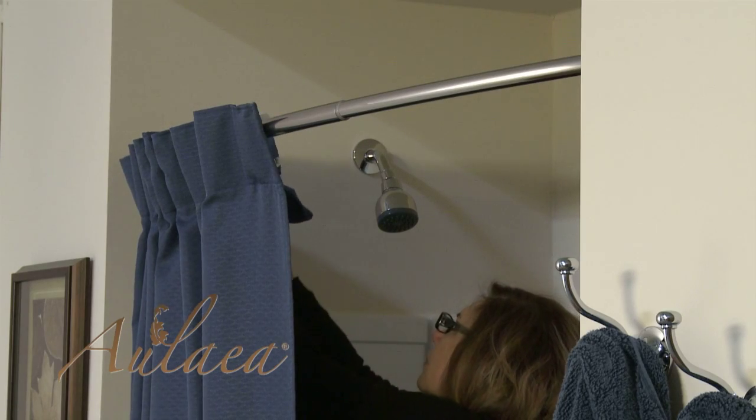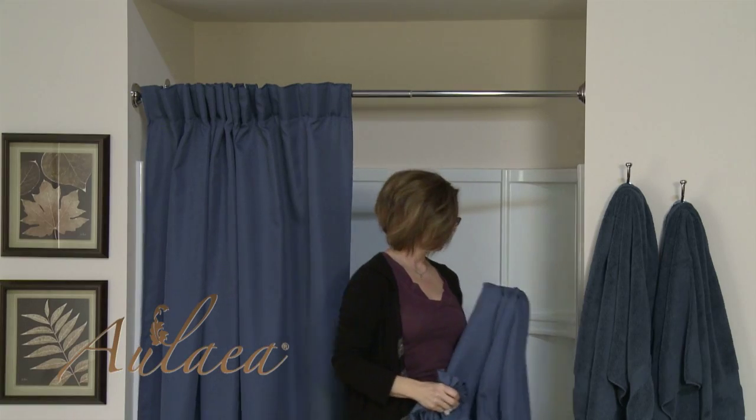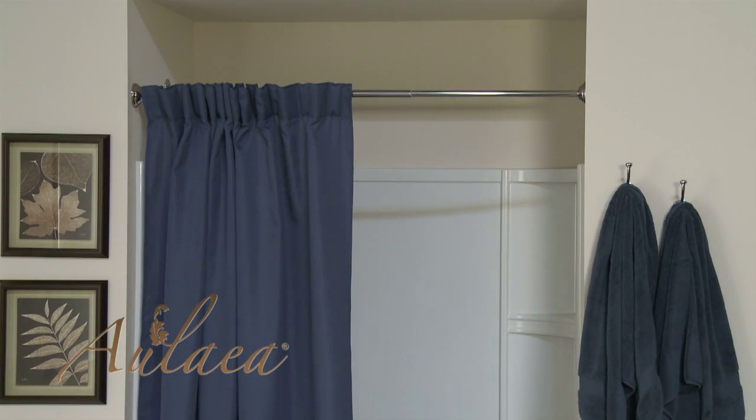This sets Aulea apart from every other curtain on the market, with value and style you can see as well as experience.